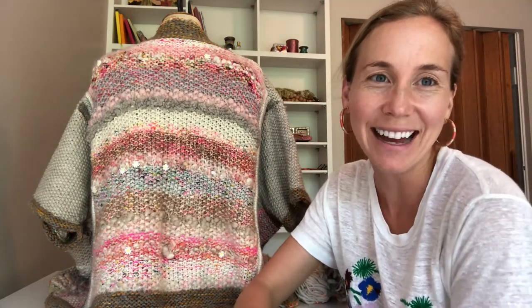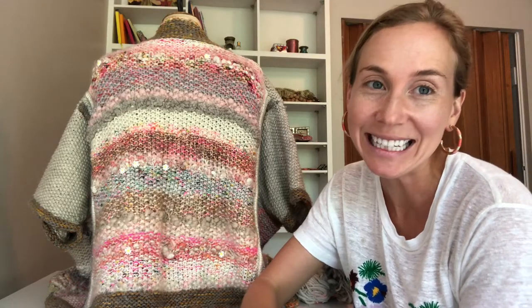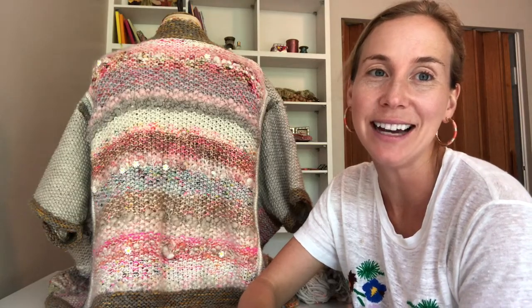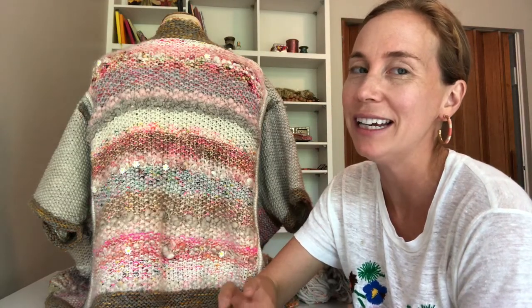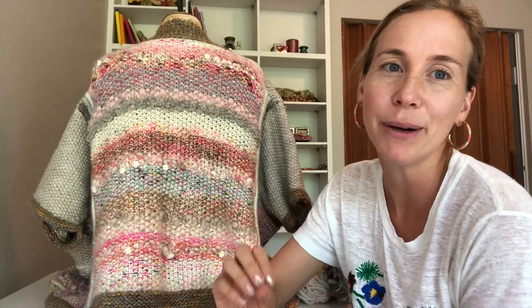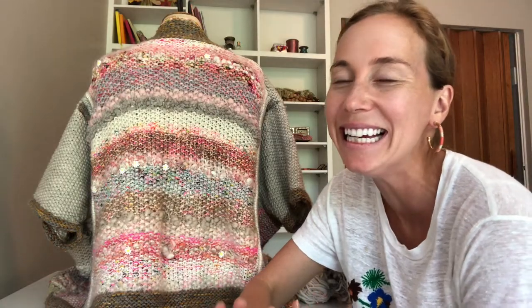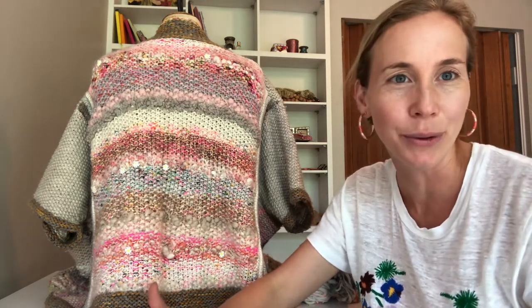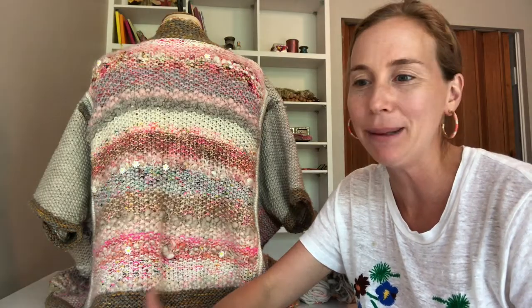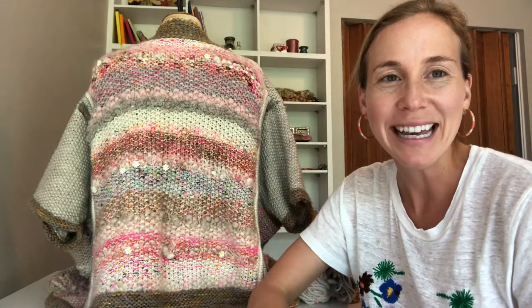Hey guys, this is Amy from Knit Collage and I am finally getting around to making a video about how my Penguano sweater was knit. I've gotten a bunch of questions about this on email, blogs, and Instagram and I thought I would dive into more the nitty-gritty of it than just what I wrote in my Ravelry post — to really share my rationale and thinking making this thing. I hope it will inspire you to try it out because this sweater opened up a whole new world of knitting for me to really play and be challenged. If you're thinking about doing it, give it a go and really take it to a crazy place.